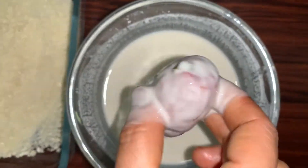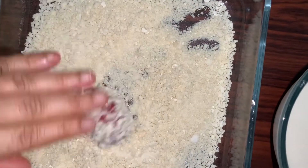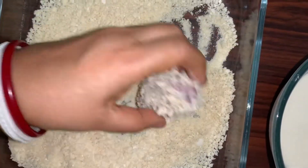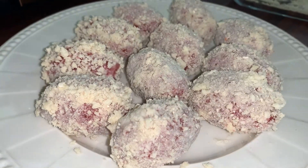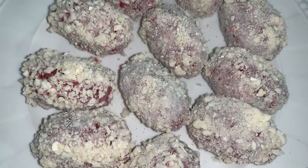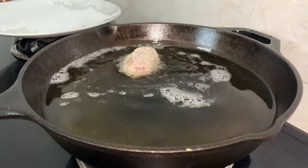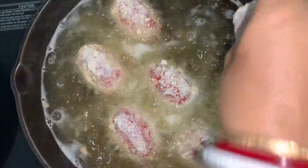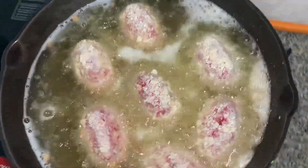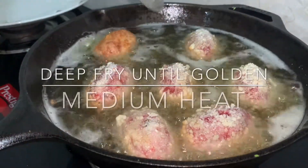Now we need to dip the chops in the cornflour and cornstarch batter and then coat them with breadcrumbs. Here I have used panko — you can use anything you have. Now it's ready to be fried. We are going to deep fry the chops over medium heat until golden brown. Trust me, this is one of the best vegetable chop I have had in my life.